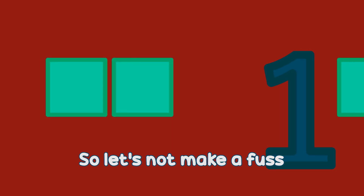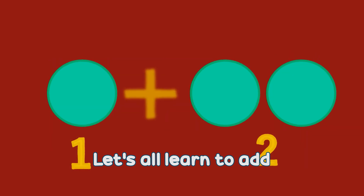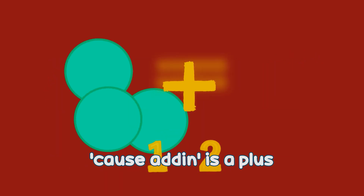Let's do some more. Addition's not too hard, so let's not make a fuss. Let's all learn to add, because adding is a plus.